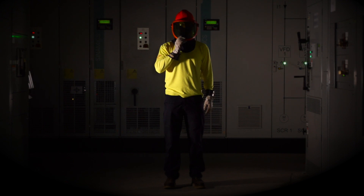Pre-job planning doesn't have to be difficult, especially if you've already done some of the work in your facility. If you've completed an arc flash study and task and equipment-based risk assessments, all you have to do is review the new task to make sure there aren't any additional hazards or any new protective measures required.